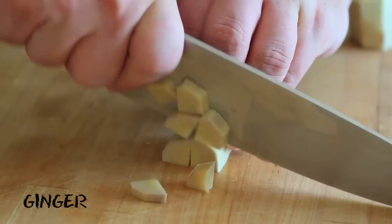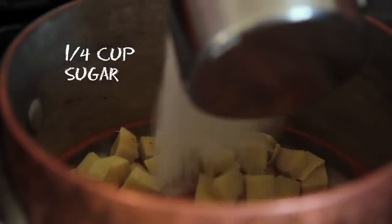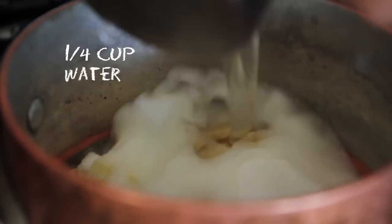Today we are going to make a Yuzu sour. First we're going to make a ginger mint simple syrup. Peel and chop up a one inch piece of ginger and add it to a heavy bottom pan with a quarter of a cup of sugar and a quarter of a cup of water.